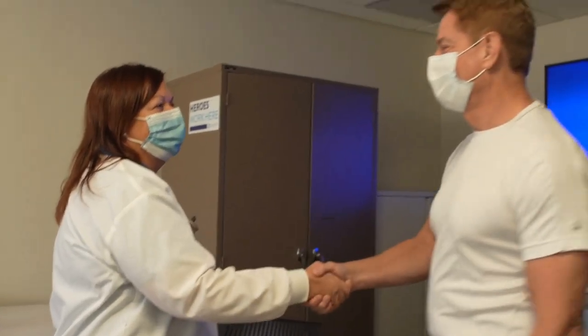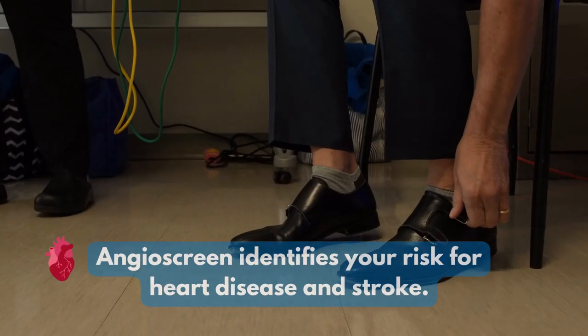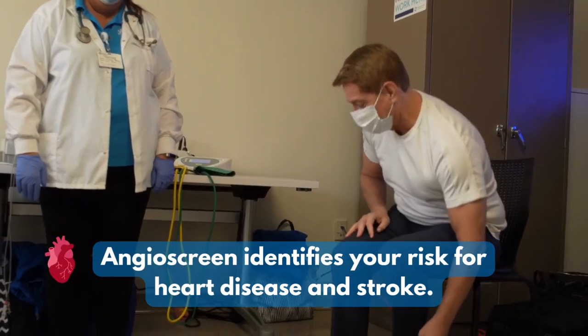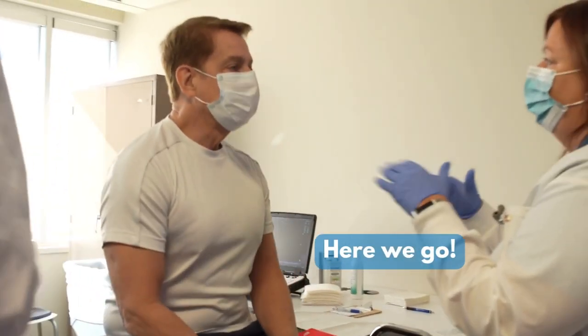Today I'm doing an angioscreen for our CEO. Angioscreen is a quick screening that helps identify your risk for heart disease and stroke. So here we go.